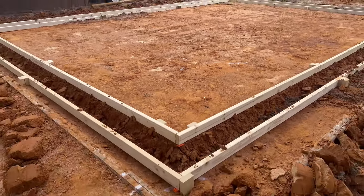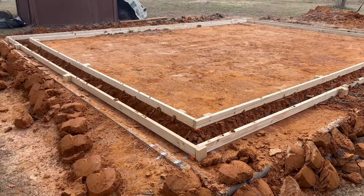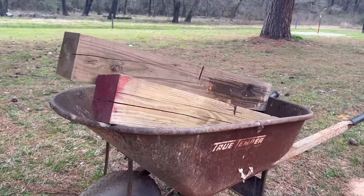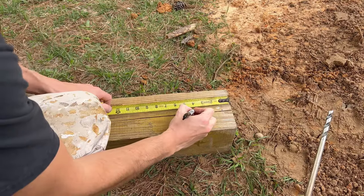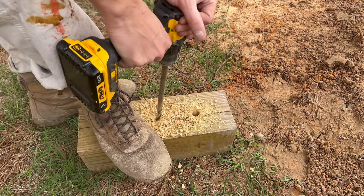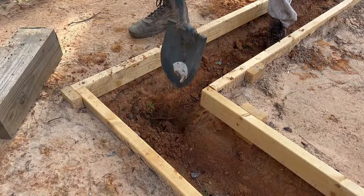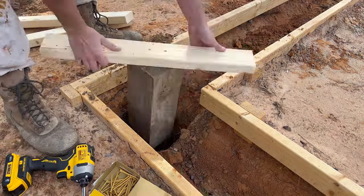I used 2x4s to create this frame and then dug a 2-foot trench around the entire perimeter so that we have a solid foundation for our carport and our walls to mount to. Adding these beams to the corners will give us the strength we need most and give us a mounting location to help keep our rebar centered. I measured and drilled holes so that we have the exact location in each one of these beams to run rebar through. Our goal is to mount all-thread bolts to this rebar and then attach our walls and our carport to those bolts.